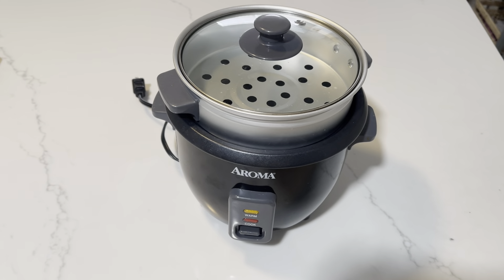But for the other part, this is the best thing to invest in if you're cooking rice regularly and if you have a hard time cooking rice. Highly recommend this — don't have anything negative to say about it.